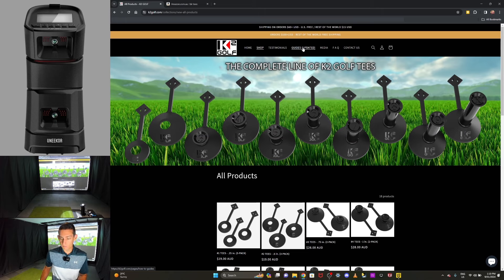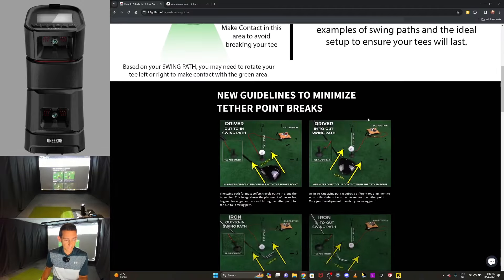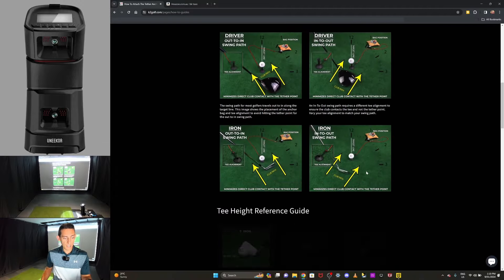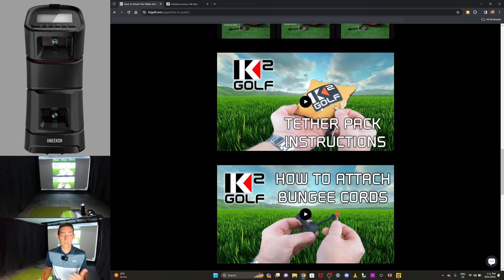The next part of the website I want to show off is the guides section — I think it's absolutely fantastic. You'll actually get some guides bundled in your box when you get this product. The website videos make it really easy to follow and understand how to use these tees. They show you exactly how to set them up. When you first get these things, there are a few items in the box and it can be a bit overwhelming, so these guides are absolutely fantastic.